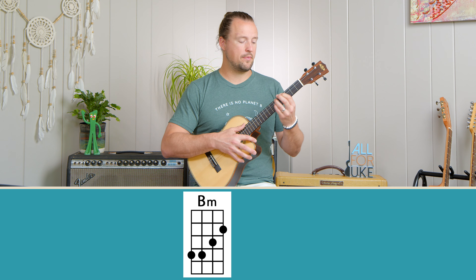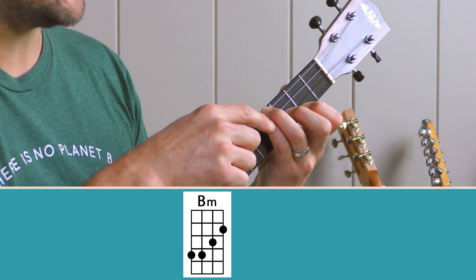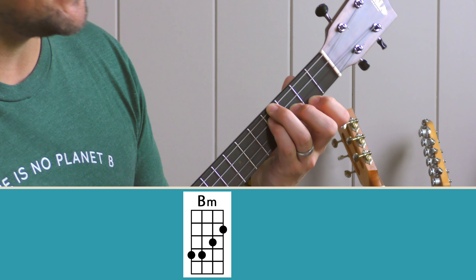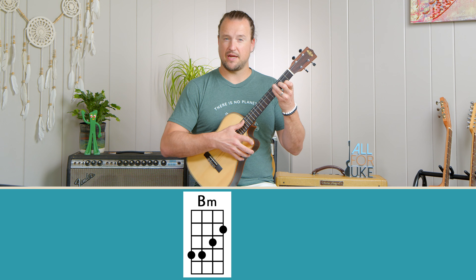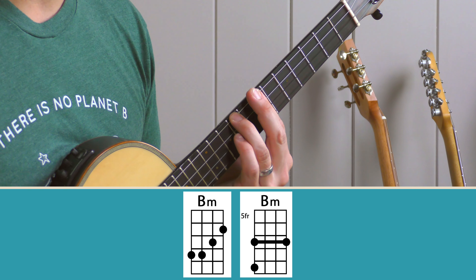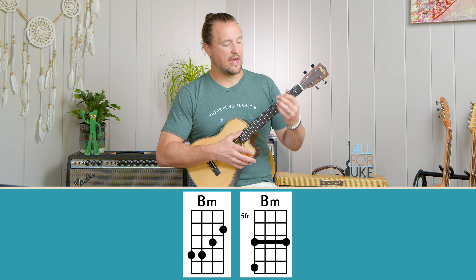Then we have our B minor chord, which is played with ring and pinky on the fourth fret of the D and G strings, middle finger on the B string at the third fret, and index on the E string at the second fret. The secondary shape for B minor is up here by barring the seventh fret with your index finger and putting your ring finger on the ninth fret of the D string. So we have E minor, A minor, and B minor.